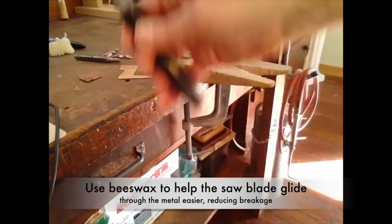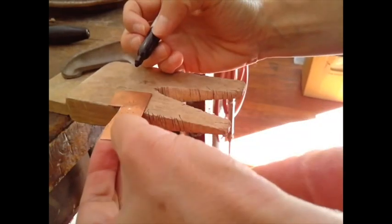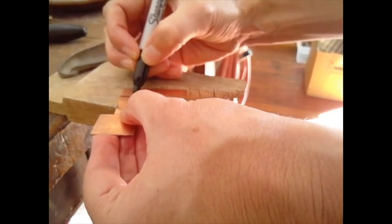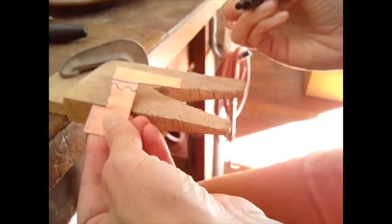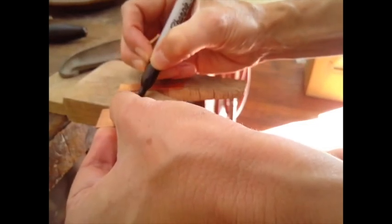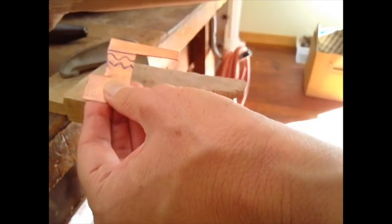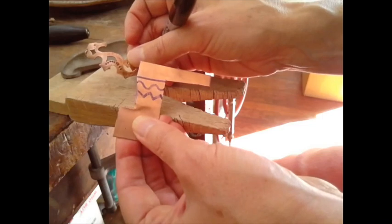Now I'm going to draw a couple types of lines to practice on: a straight line, a curving line, and a zigzag — because those angles are tricky and really good to practice. If you can cut all of those types of cuts, you can cut any shape out of a piece of metal that you can imagine, draw, or conceive of. This practice is for a purpose.